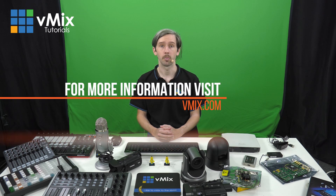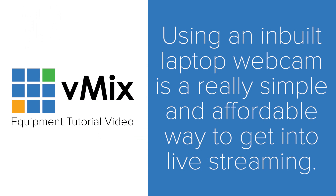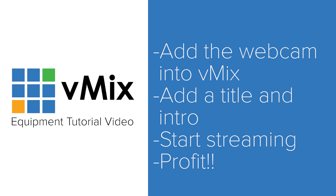If you want to know more information about a certain product or something we cover in this video, feel free to check out our supported hardware page on our website or send us an email via our support page at vmix.com. For those that are new to live production and streaming, there are some really simple ways to get started. You're going to need a way to be seen and heard, and typically this is done using a camera. Nowadays most laptops have a webcam and microphone built in, so if you have a laptop you're ready to start broadcasting. All you need to do is add your webcam as a camera input into vMix, give yourself a lower third title, maybe an intro video, and you've got yourself a live streaming show.